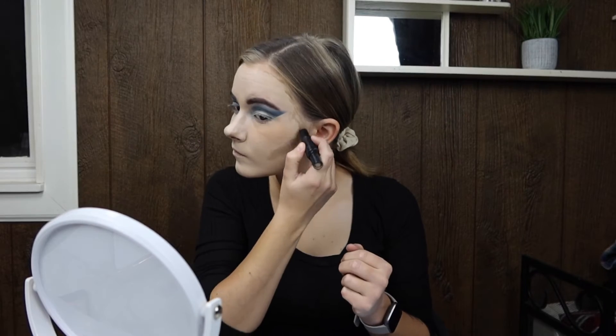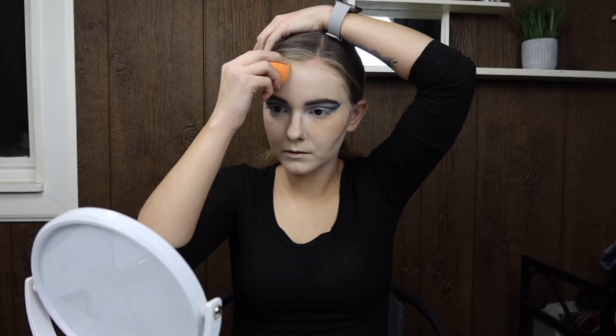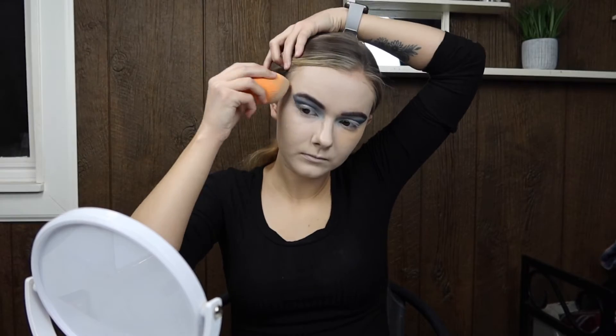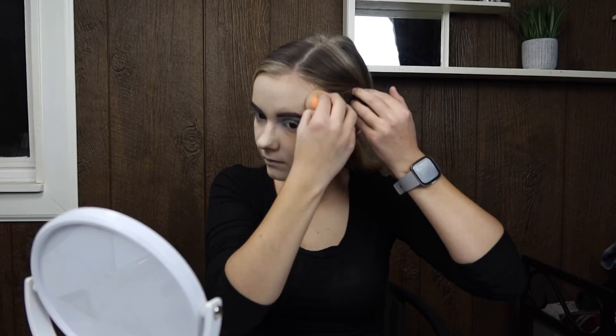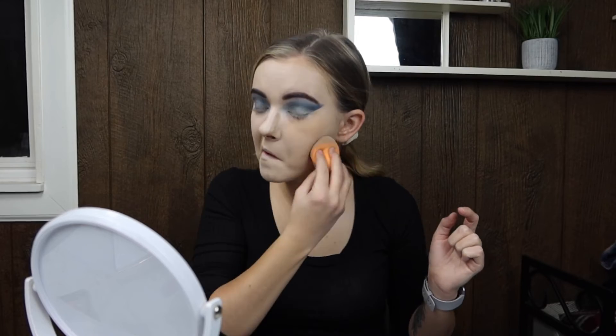Luckily I had only put powder underneath one eye, so that's why that eye looks like it has color — clearly my foundation is too light for me. Now we are just going to smooth that out and blend it in with the makeup blender, not a brush.